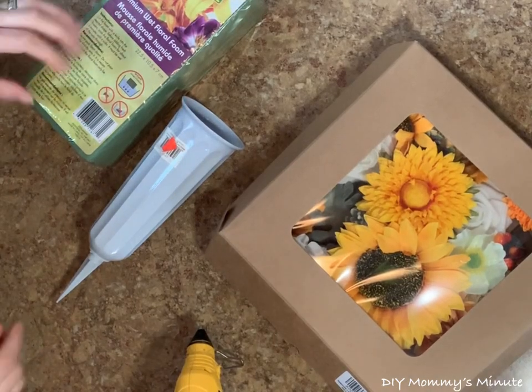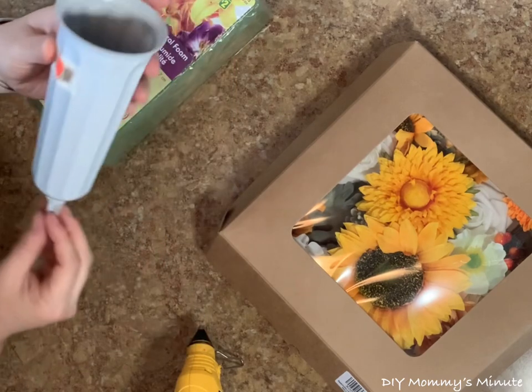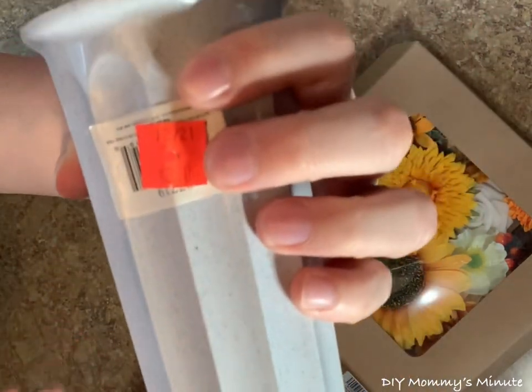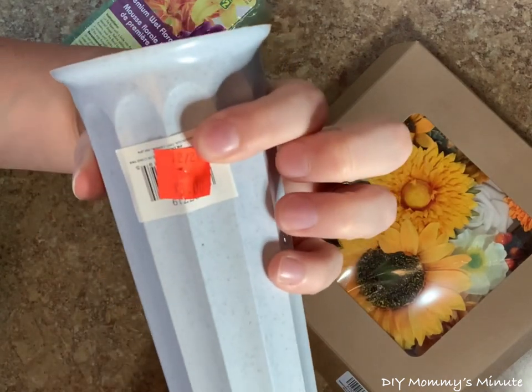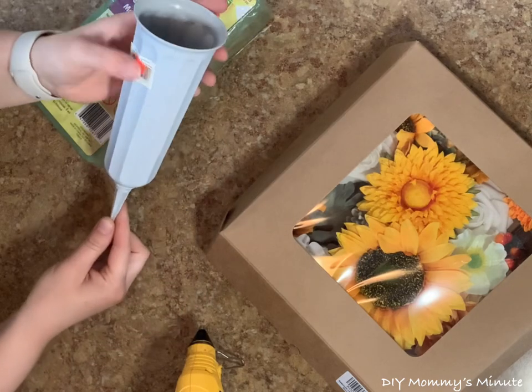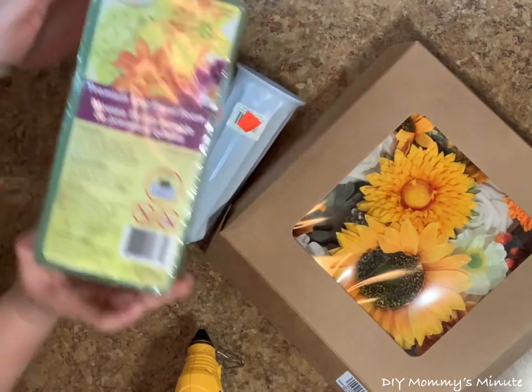Hi everyone, welcome to DIY Mummy's Minute. Today we're going to make a quick and easy cemetery cone. The cone vase was purchased at my local dollar store for $3, and the cones are a nice alternative if you don't have a headstone — you can place this right at the grave site. It's also a budget-friendly alternative to the saddles.